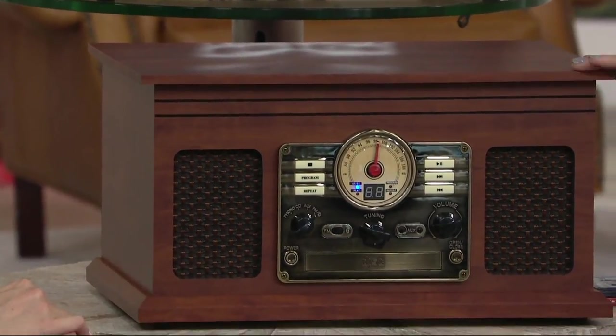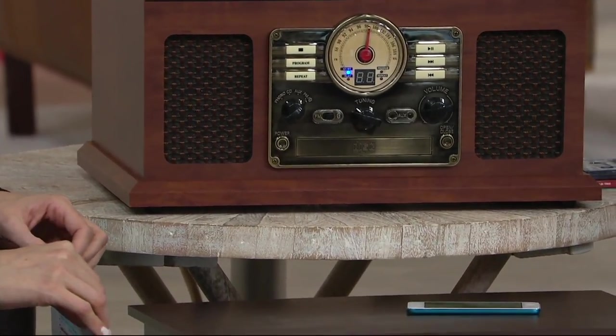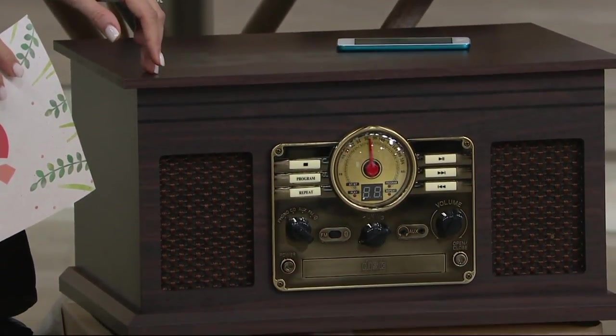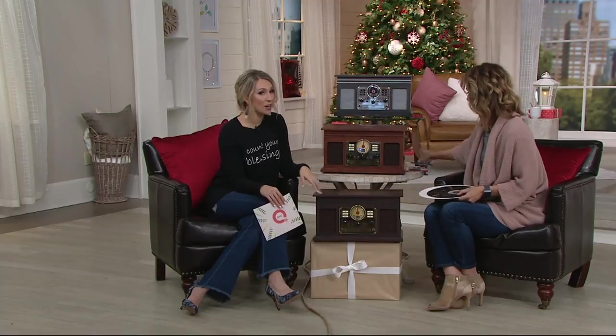This is a piece of furniture that you will just love and adore when it's in your home. No one does vintage like grandma's house, and the reason is it's not just the piece of furniture — it's what it represents. This represents a whole other era that you're able to introduce to your children or grandchildren, but still play all the classics if you still have your collection.